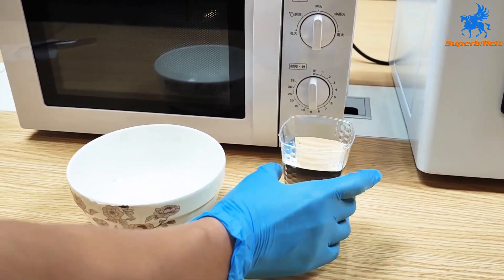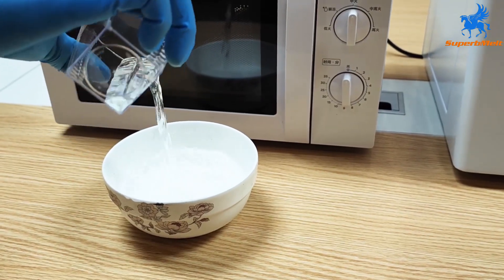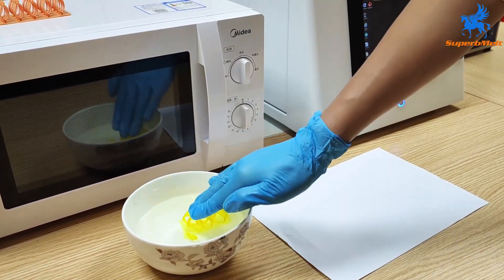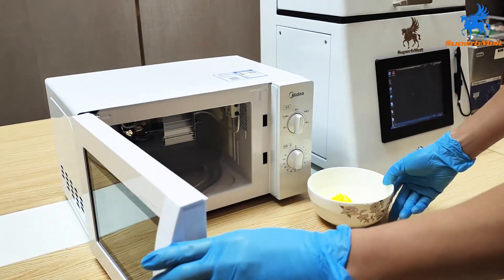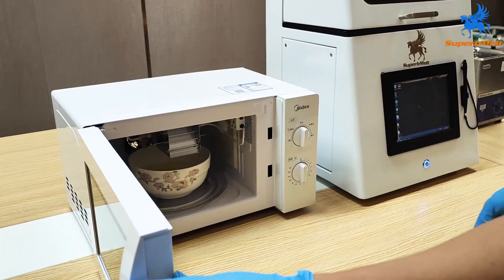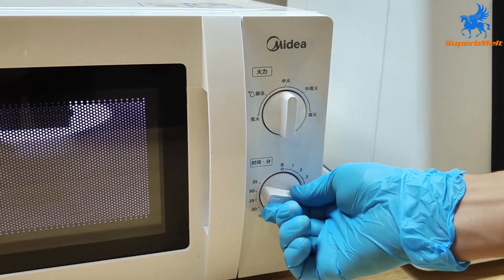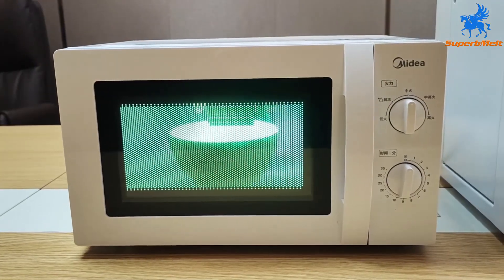Prepare some warm water in a bowl which can submerge the resin mold. After the model is dried, put it into warm water, then put it into the microwave oven for heating and finalizing the mold. The process takes 30 minutes. Depending on the size of the mold, it can be heated repeatedly.